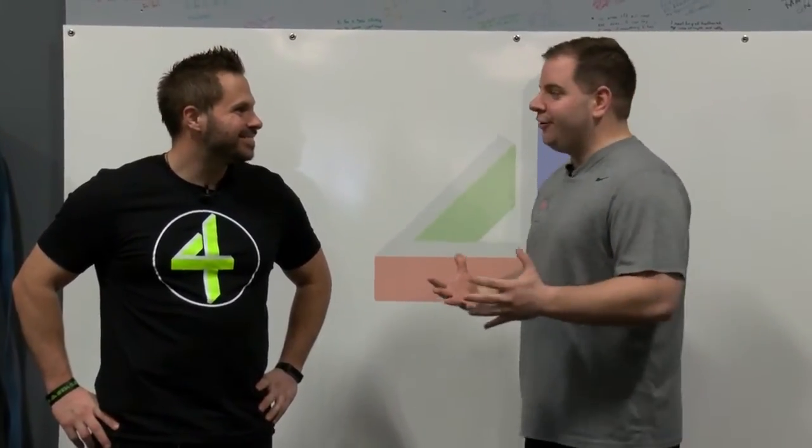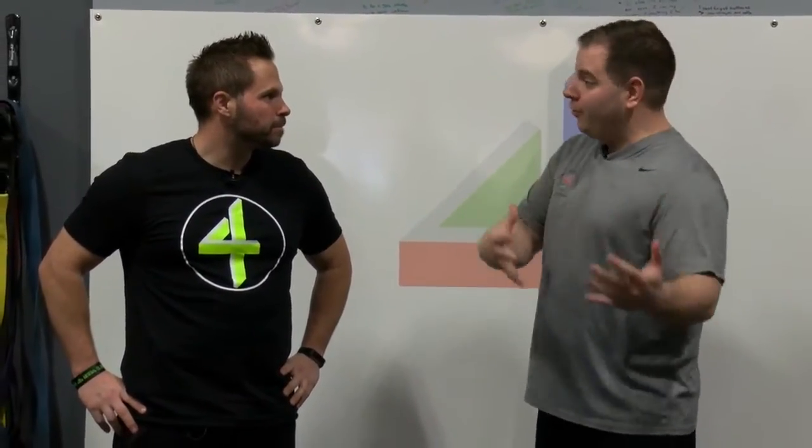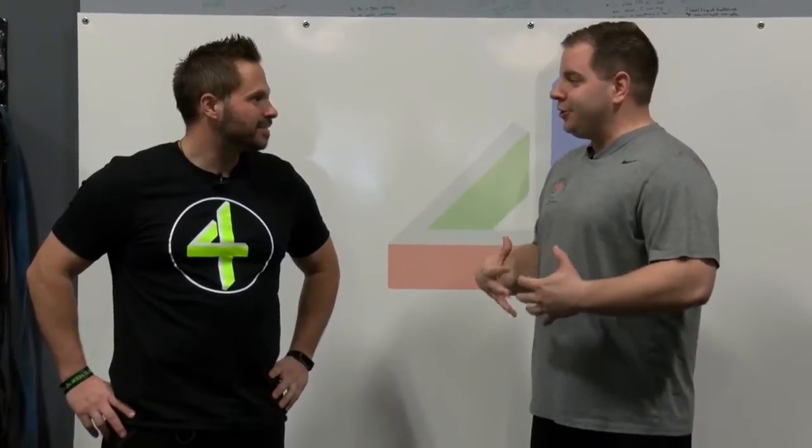Hey, I'm Brad Hanson along with Joe Toffery, owner of Train For Your Best. Joe, our Netflix accounts, our Hulu accounts are getting a really good workout right now as we're all kind of stuck in the house. Is there something we can do while we're watching to exercise our bodies as well?